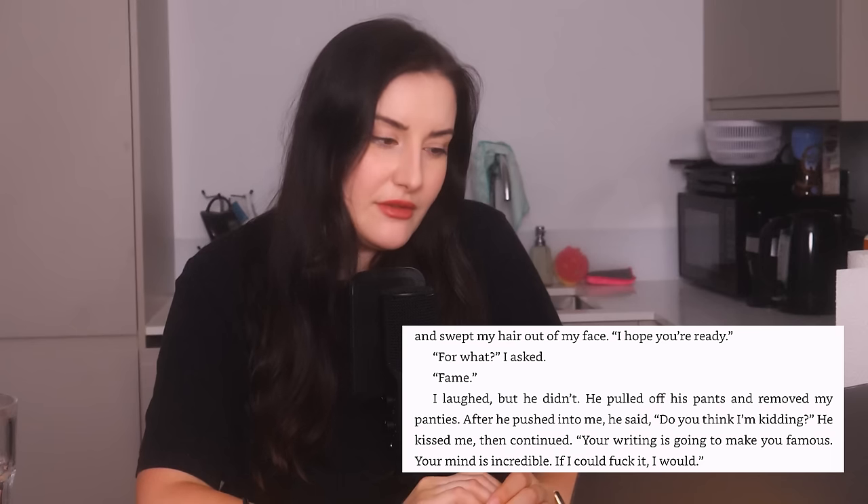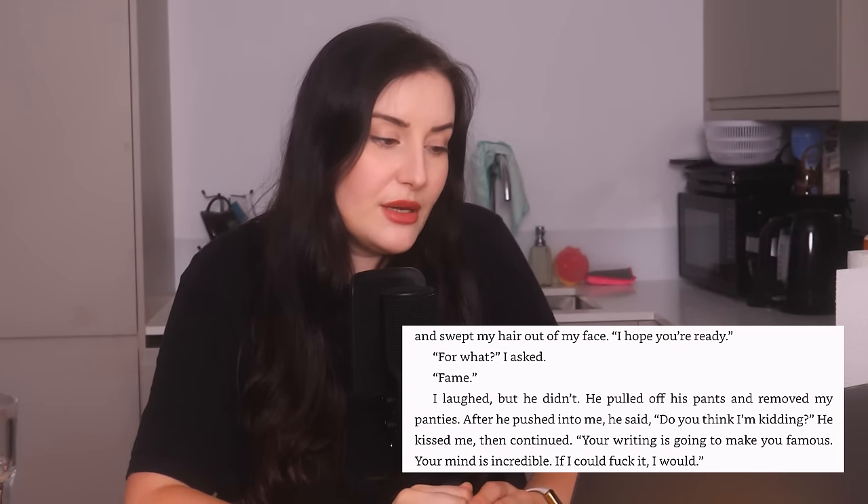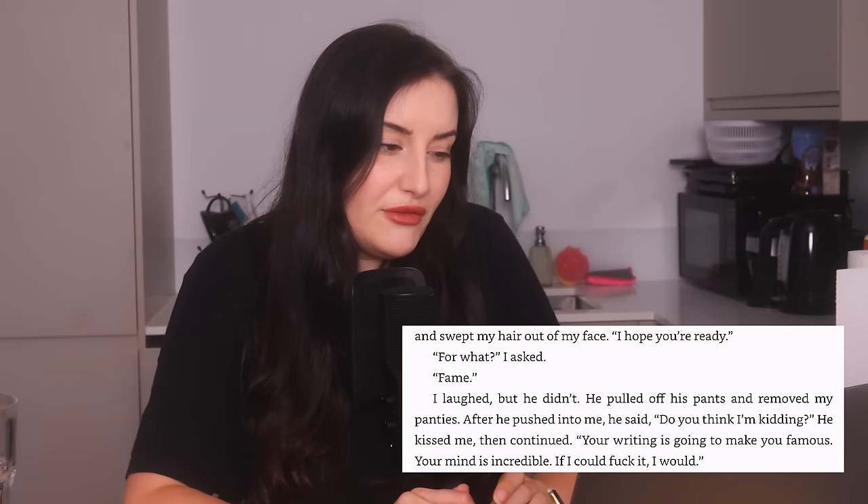Jeremy steals the manuscript to read, but he likes it: "I hope you're ready." "For what?" "Fame." He pulled off his pants and removed her panties — "After he pushed into me he said, 'Do you think I'm kidding? Your writing is going to make you famous. Your mind is incredible — if I could fuck it, I would.'" He asked her to marry him during sex as well. This is exactly like that one time in Will and Grace with Woody Harrelson. What a romantic story to tell your friends. They don't use a condom that night so she gets pregnant.